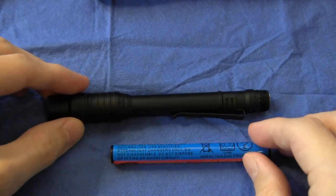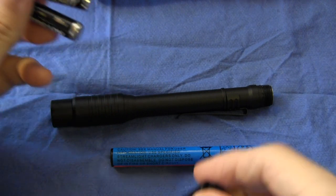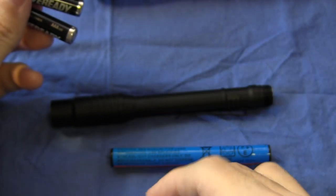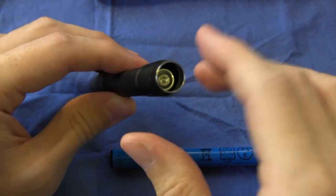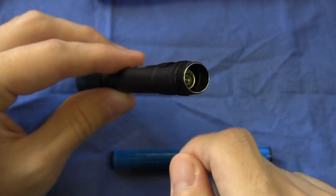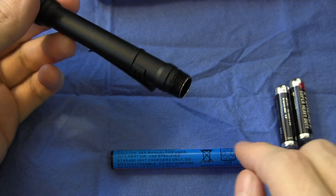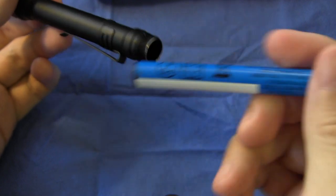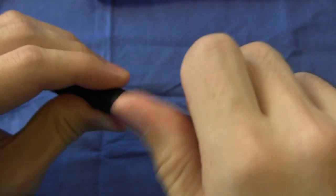One thing which needs to be said is that this light will not accept AAA batteries. Those of you who have the original Streamlight Stylus Pro will realize that this section here has been extended, and I think the reason for that is to prevent people from using AAA batteries. If you put two AAAs in, they don't reach the end, and if you screw the tail cap switch on, it doesn't make contact. So just bear that in mind if you buy this light thinking it can be a dual-fuel light — it's not. It's rechargeable only.